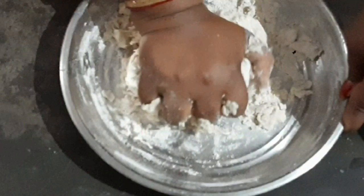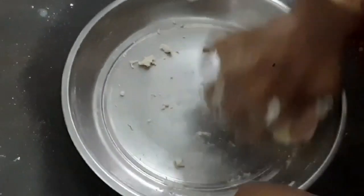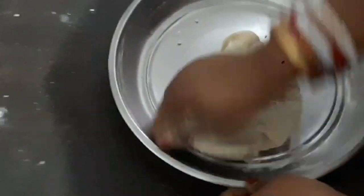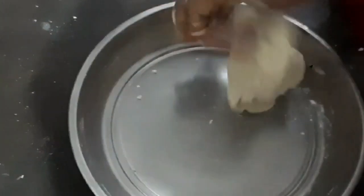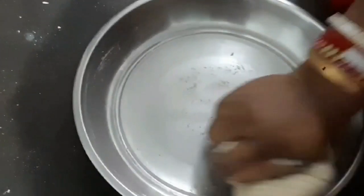We have to put the dough ball together in a little while. We put the dough ball in an instant. The dough ball is nice — it's not too loose. We put the dough ball together until it is a little soft.